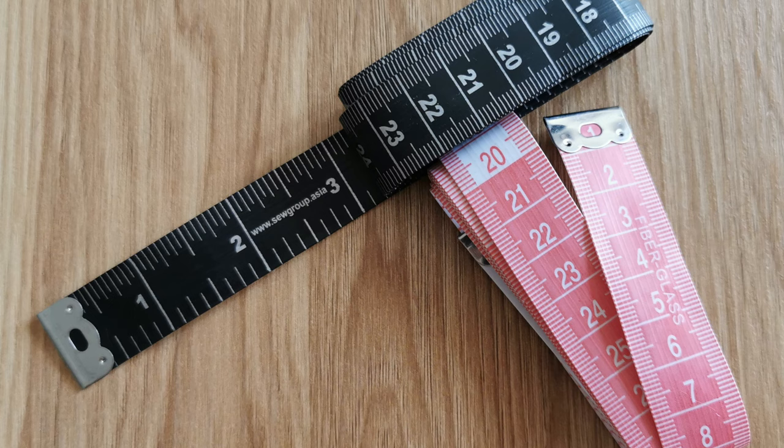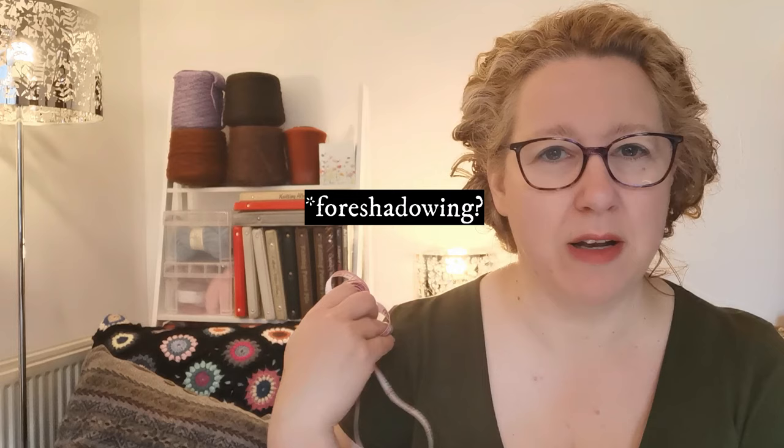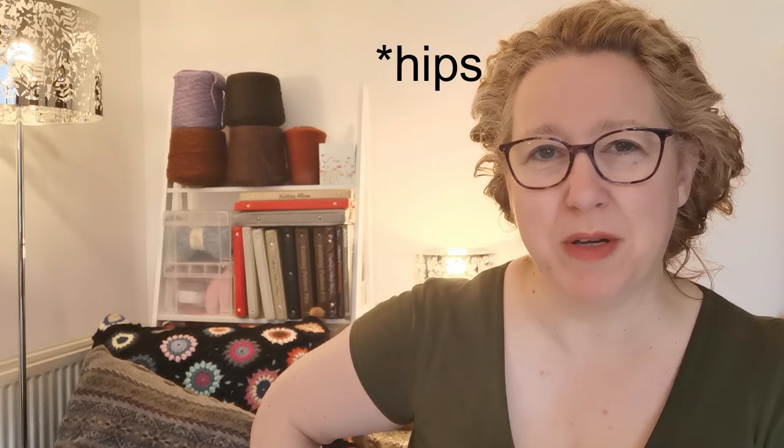First things first: we need to know our measurements before we try to fit anything to ourselves — the relevant ones for the pattern you want to make. Be brave, get that measuring tape out and start measuring. I certainly measure bust size — upper, mid, and under-bust — hip, waist measurements, shoulder width. I have quite narrow shoulders. Also underarm to waist, arm length with the bicep. Write those measurements down, and then we'll decide about ease or tightness.